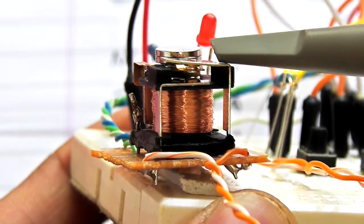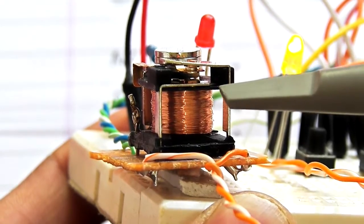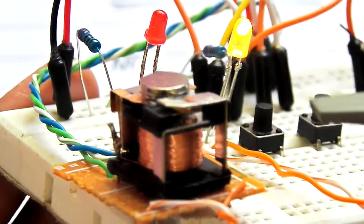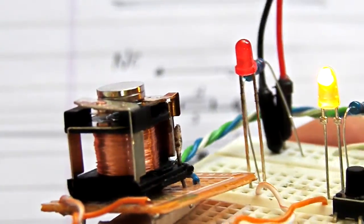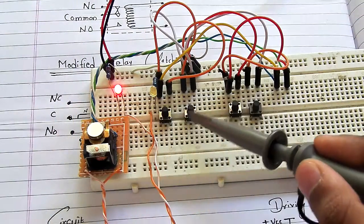The top terminal is the normally closed terminal. I haven't made any other modification — I just opened the cover of the relay. So let's take a look at this circuit in action.